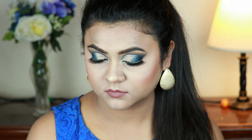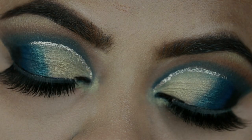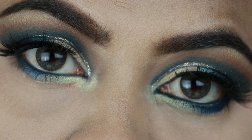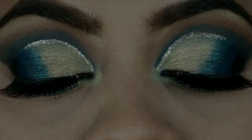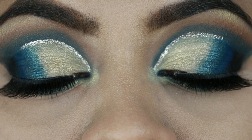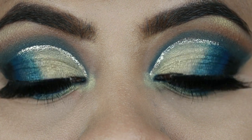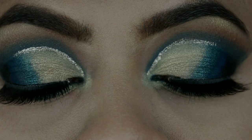Hey guys, welcome to my channel and thank you so much for stopping by. In today's tutorial I'm going to share with you this peacock inspired party makeup look, and I loved the way it turned out. I think this look is perfect for any night out, and if you're wearing any blue or green outfit, this is just perfect for you. Of course I paired it with a nude lipstick.